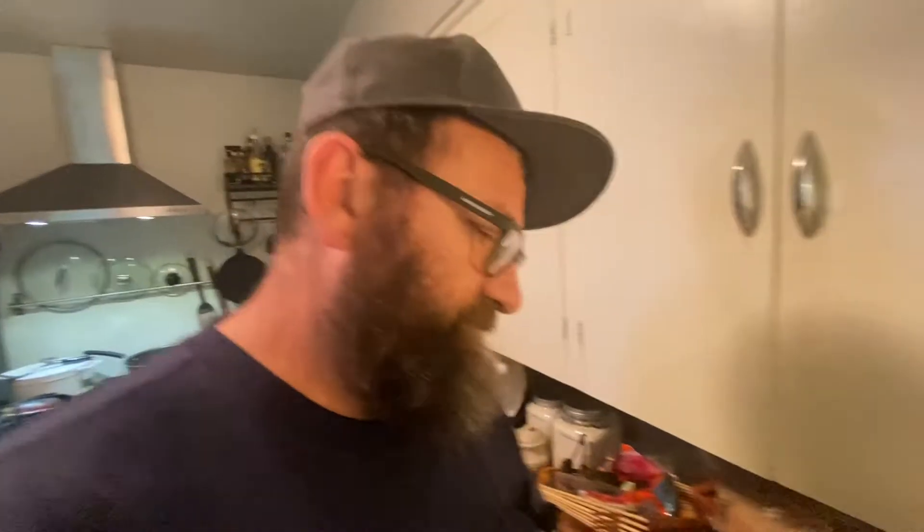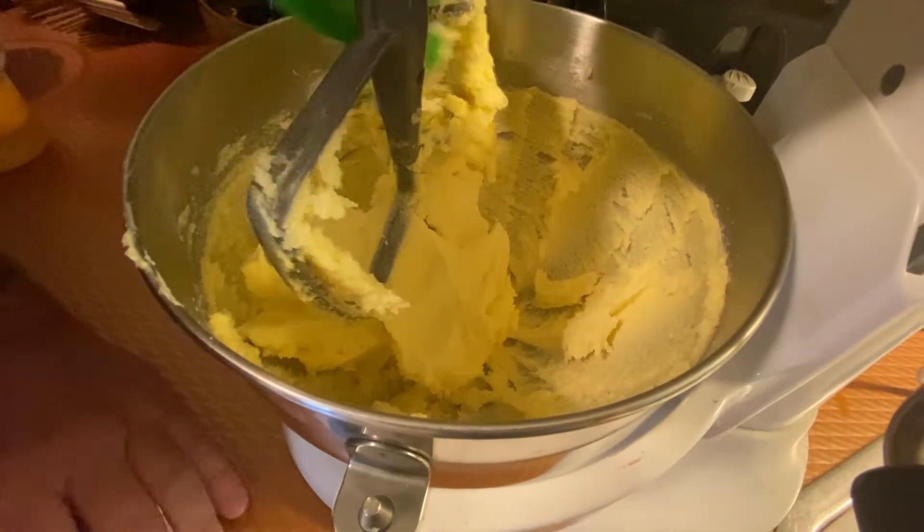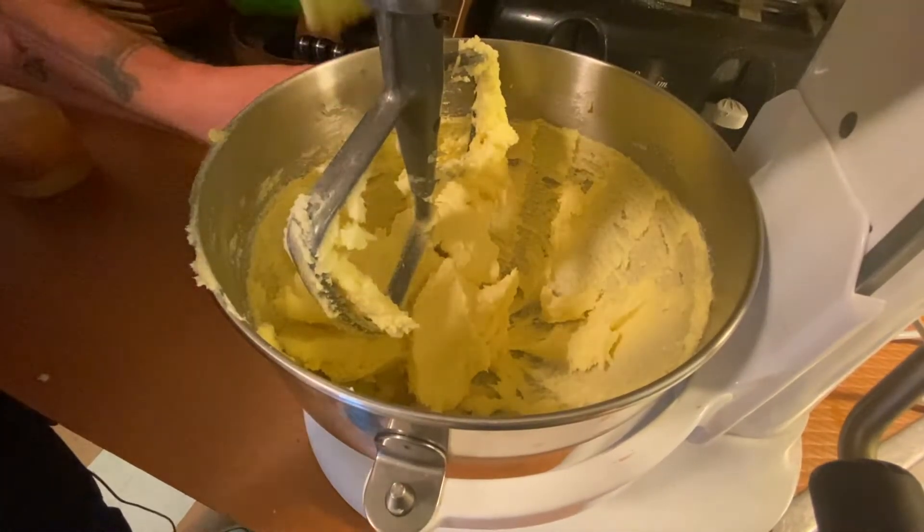Scrape the bowl down in preparation to add the huevos — for those of you who don't know, those are eggs. Now we're gonna turn the mixer back on at low speed and add our eggs little by little.